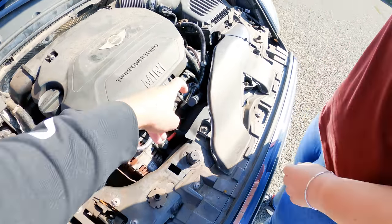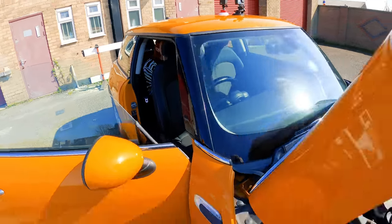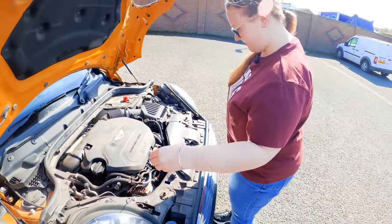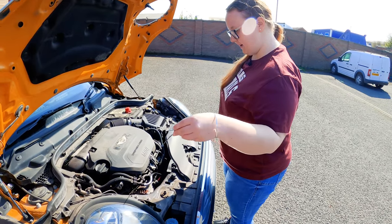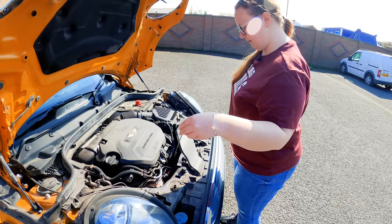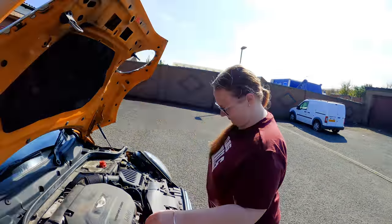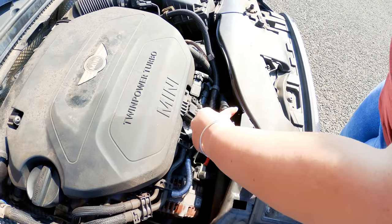Bloody mini. Silly car. How rude! It's rock hard to get that out. Pull the dipstick out. Yeah. Wipe it clean. Yeah. And dip it back in. Yeah. That's it. And then check the level to make sure it's in between the maximum and the minimum. Shove it. Back in. Perfect.